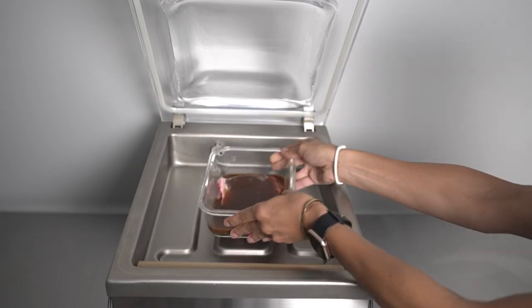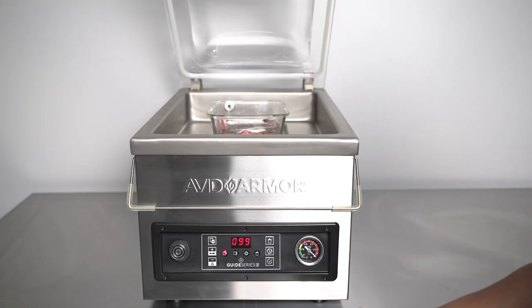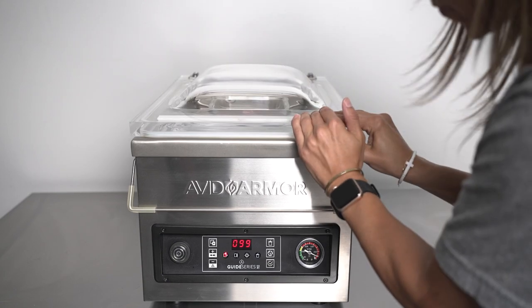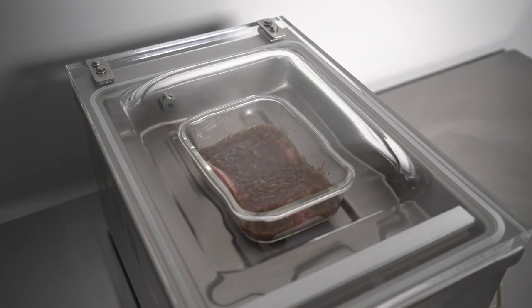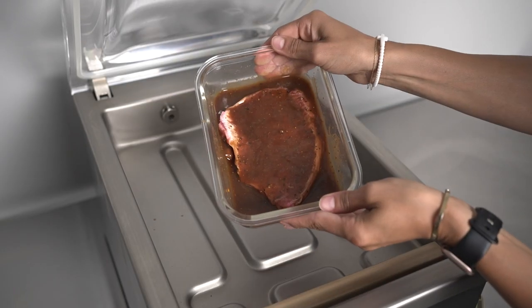The other method is using a shallow glass or plastic container. The vacuum time should still be set at 99 seconds. We recommend putting saran wrap on the container to prevent the marinade from splattering. Close the lid and you will begin to see the marinade bubble or boil. Repeat this process two to three times for best results.